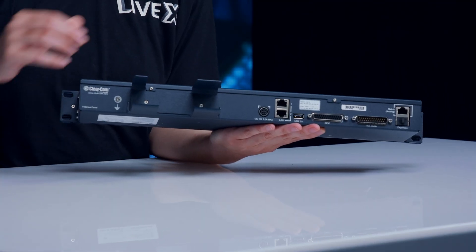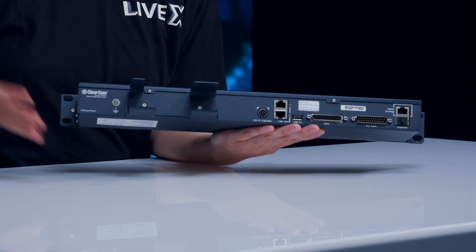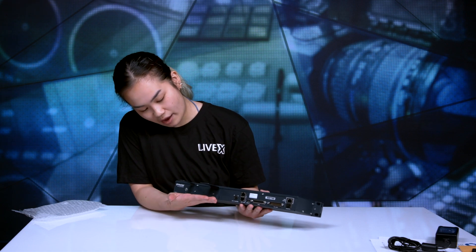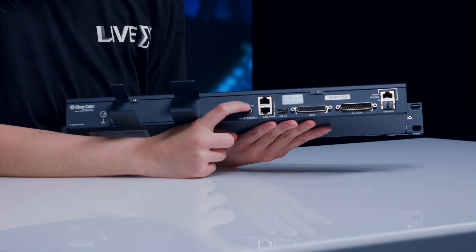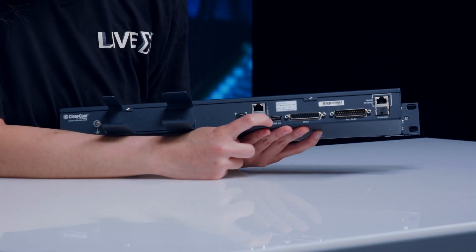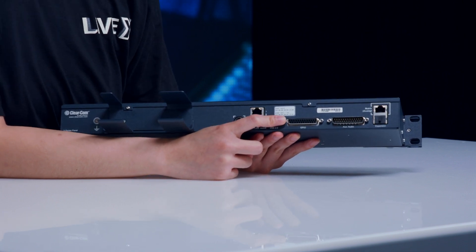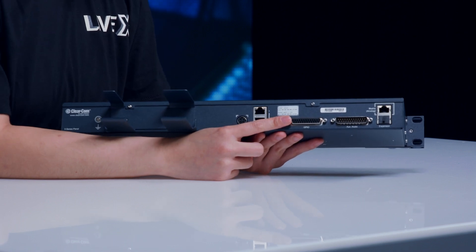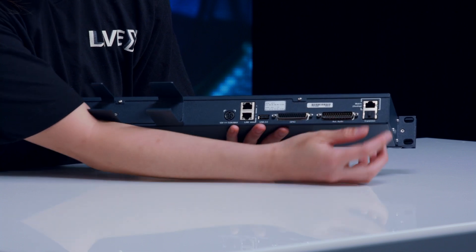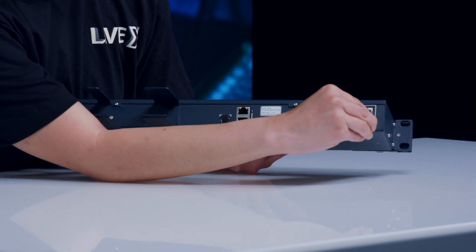On the rear of the device, we have rack ears for easy setup to install this panel into your comms rack or wherever you may have this. We have a battery adapter holder, two LAN connectors, a USB port, a GPIO so you can set it as an input or an output, our aux audio, and our matrix ports — we have two right here. And this is the expansion port.